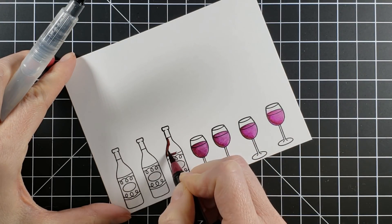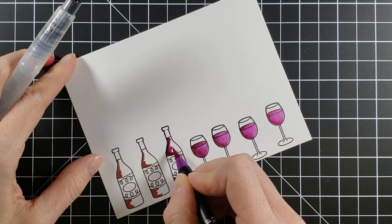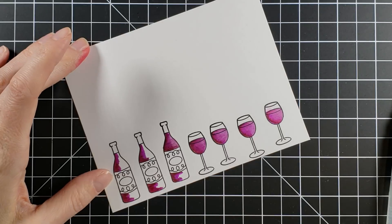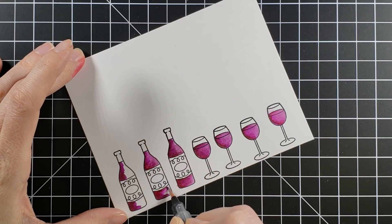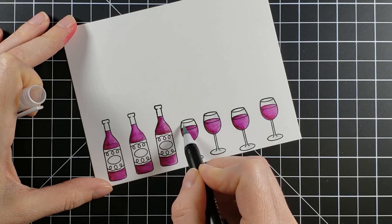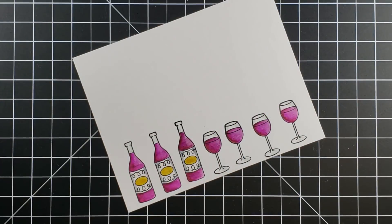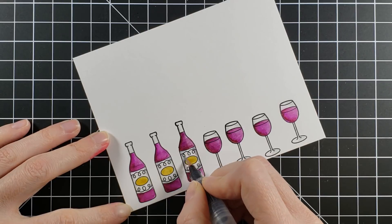I do the same thing with the wine bottle. The wine bottles in the center will have labels, so I'm going to leave those areas uncolored, and the wine bottles are going to look like they're full of wine since there's a line at the top of the bottle indicating that. I pull out a Wink of Stella gold to color in the labels — I thought that purple-red and gold went really nicely together. Then I take a very light blue to add shading on the glass so it doesn't stay stark white, and I do that around the labels as well.